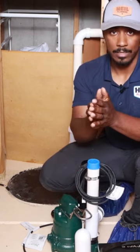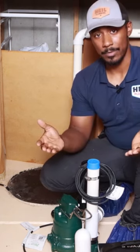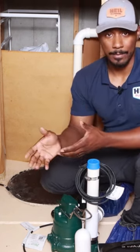Now there are two sump pumps that are out there on the market that you're usually going to be trying to decide between: a regular sump pump or a battery backup sump pump. So what is a battery backup sump pump?